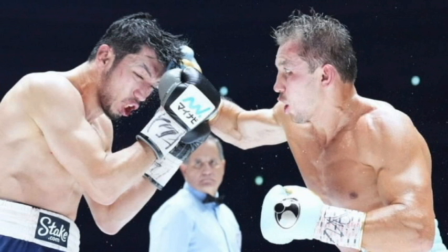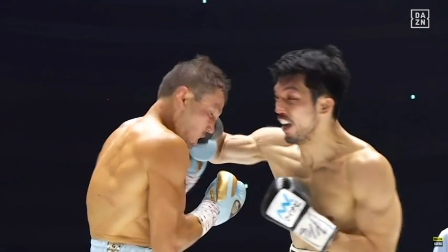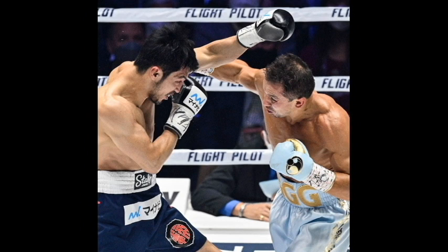The only weakness you could probably give to Triple G, to be honest, is probably to the body. But then again, later on in the fight, when Morata was still going to the body of Triple G, Triple G was handling those pretty well.